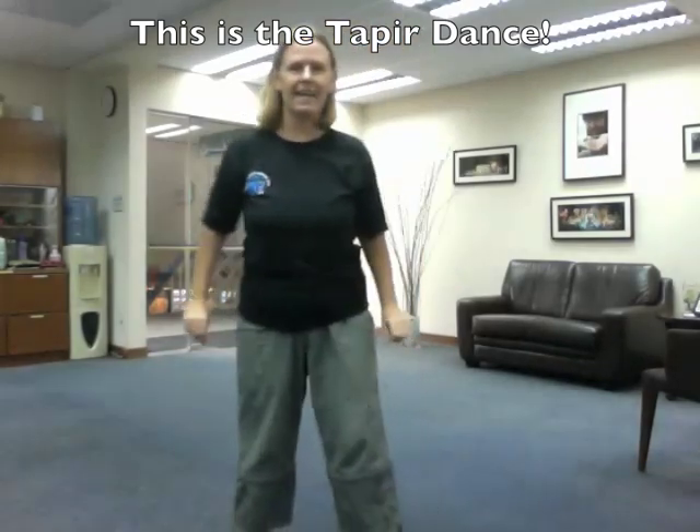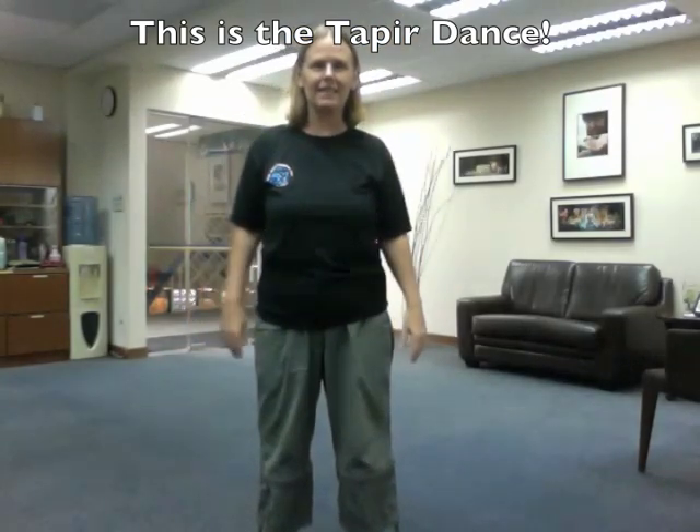That's the tapir saying, stop tearing down my rainforest and leave us alone in the jungle.